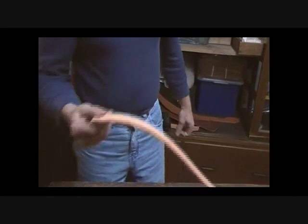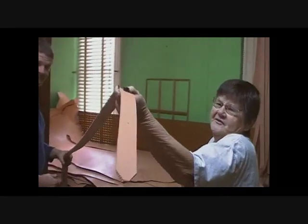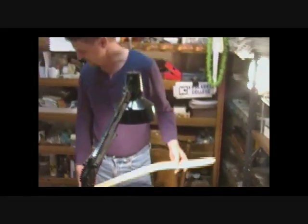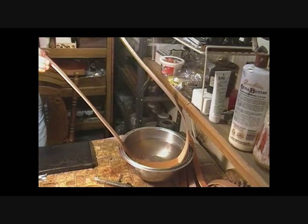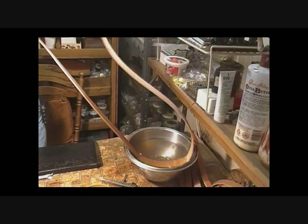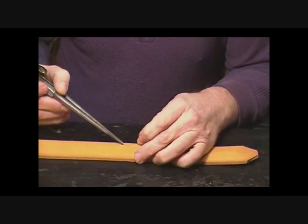We even hand-cut our tips. There's your tip. Now we're going to take our 46-inch belt that we sized and slightly wet it. We're going to caliper our line, which basically gives us a guideline to follow with the tooling.